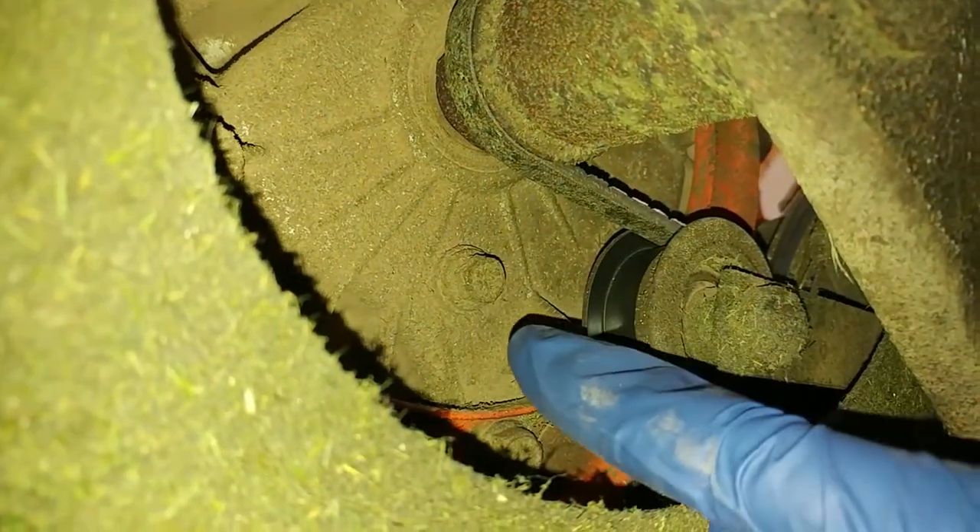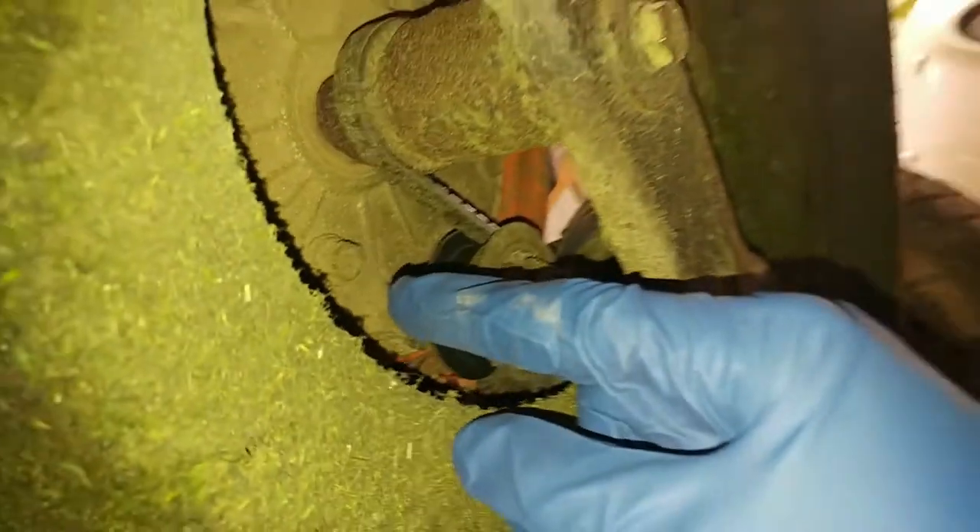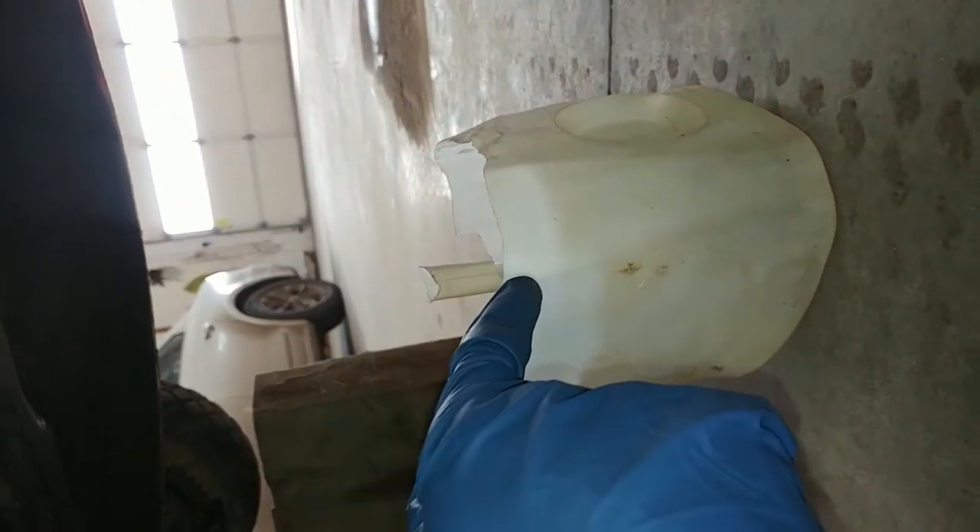The oil drain bolt is located right up here, which is why I have it up on these jack stands and a jack — that way I'm able to drain the oil straight down into here.